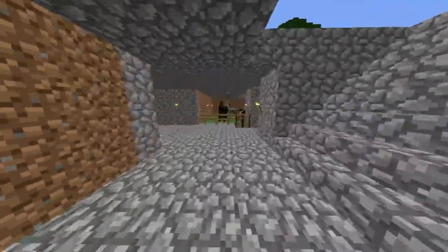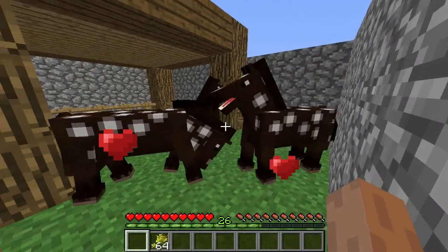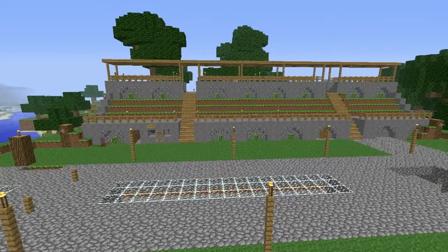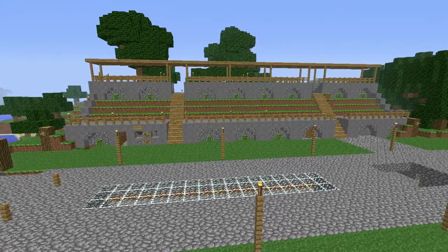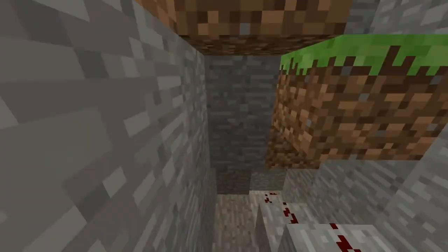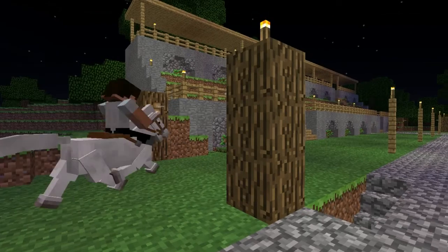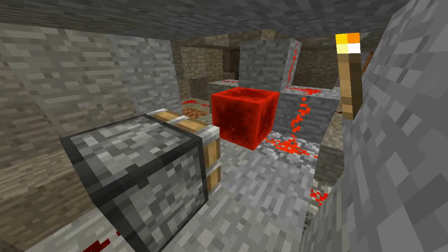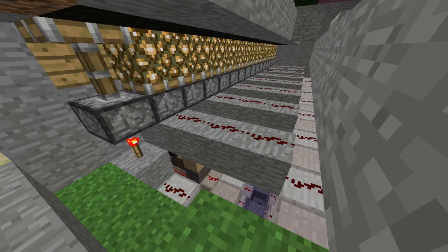There is a big stable under the race course where we can store and breed our horses. A grandstand is also built, just to make the whole facility look better. The redstone circuit lays under the stable about 10 blocks below the ground level. The first gate sends the reset signal to a piston and it activates a repeater line which powers the pistons of the glowstone display.